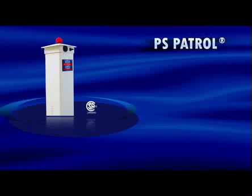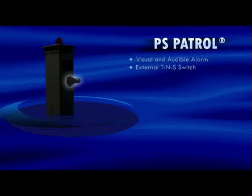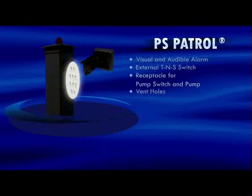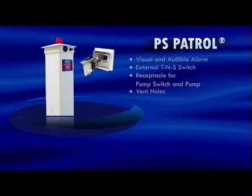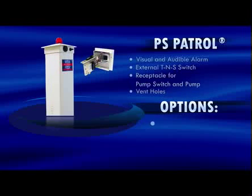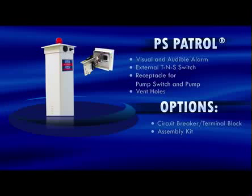The PS Patrol system is a CSA-certified pedestal alarm rated for outdoor use. It offers a visual and audible alarm with an external test/normal/silent switch. It includes a receptacle for the pump switch, and pump and vent holes to help prevent moisture condensation within the post. The post offers a clean installation with no external cords, so a separate 4x4 post and conduits are not necessary. Options include a factory-installed circuit breaker with terminal block and assembly kit. The PS Patrol is also available for 240 volts applications.